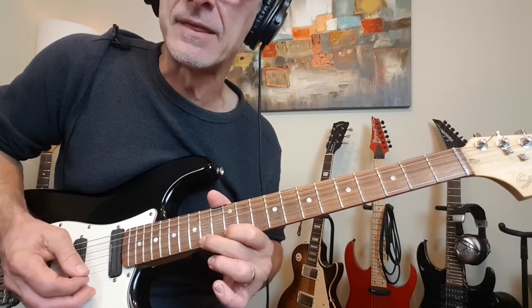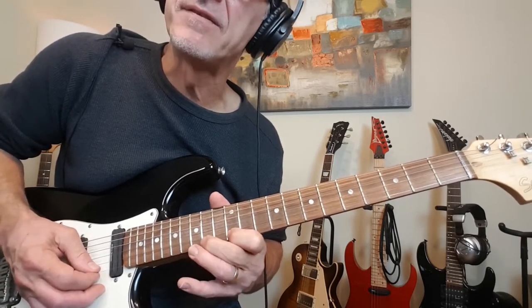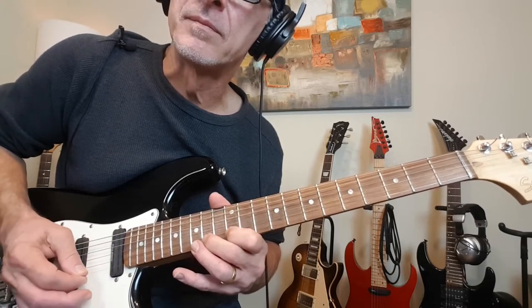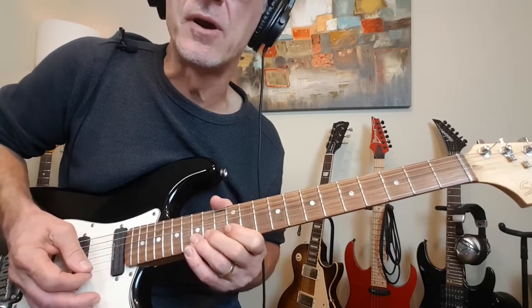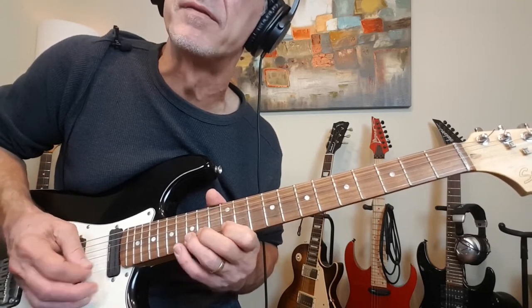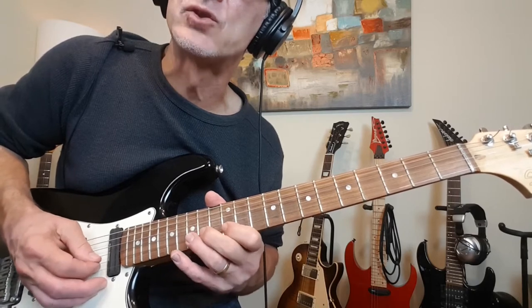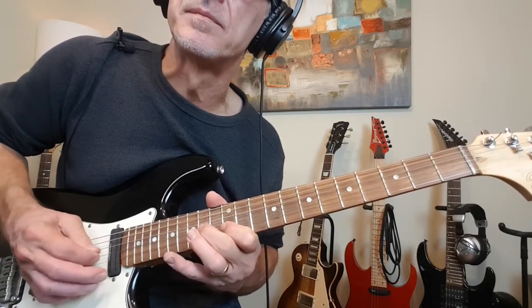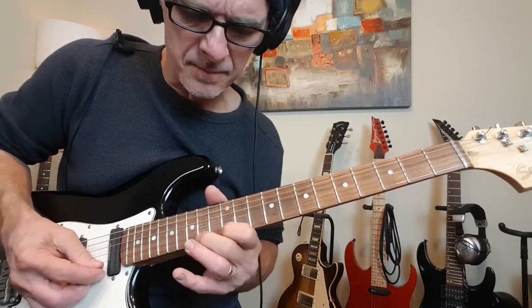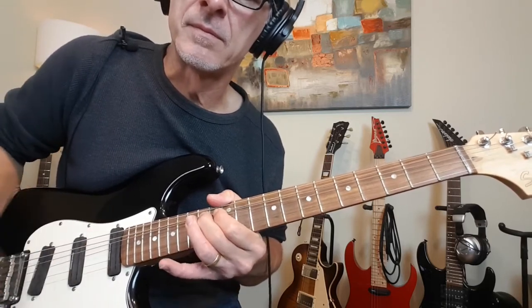And then two more notes at the 14th fret. Then you're going to pull off 15 to 14 to 12, and then a full step bend at 15 on the B. You can give a little whammy bar work there. Then 15 to 14 on the B, pull off 15 to 14 to 12, and then up to 14 on the G. Back down to 12 and then a full step bend at 14 on the G — with lots of vibrato. So that whole little lick, with lots of vibrato.